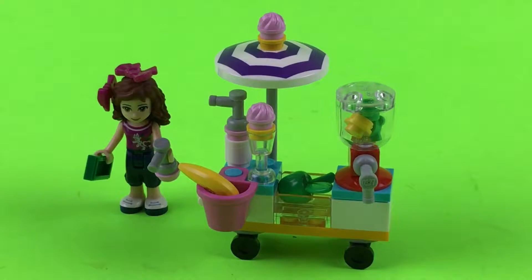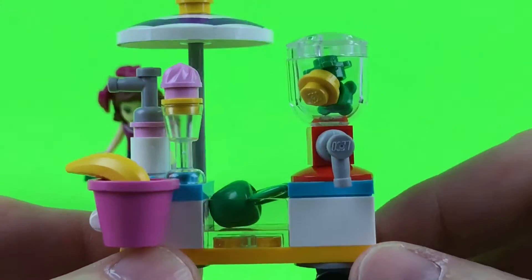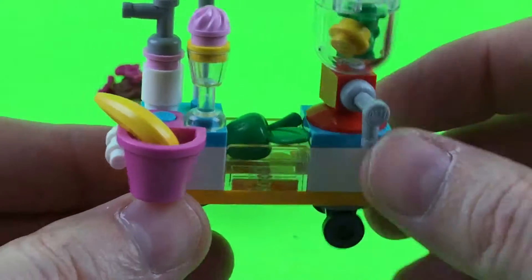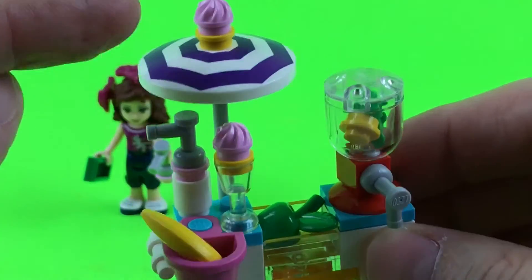Okay guys, there we go — there it is. This is our portable smoothie station. This is super cool right here — they can put stuff in a little blender and it hooks in here. There's an apple, a banana, and here's a little spout thing that she can hold in her hand.